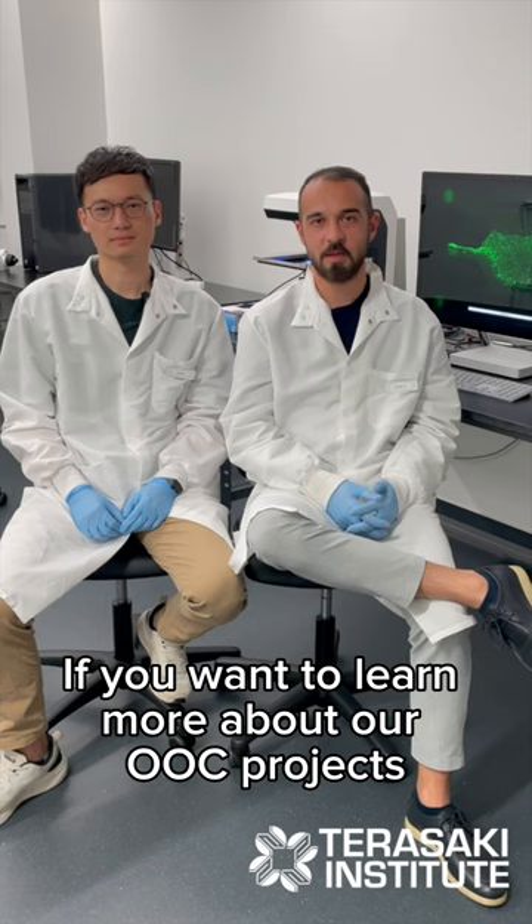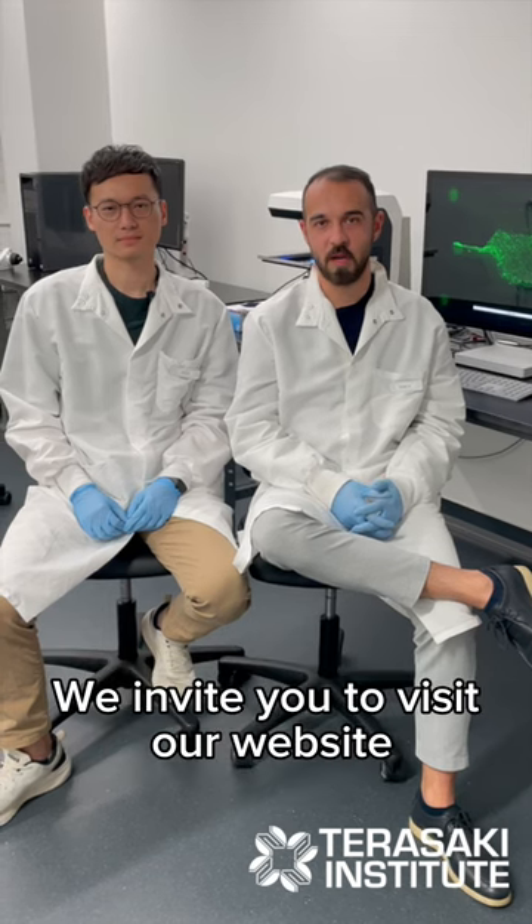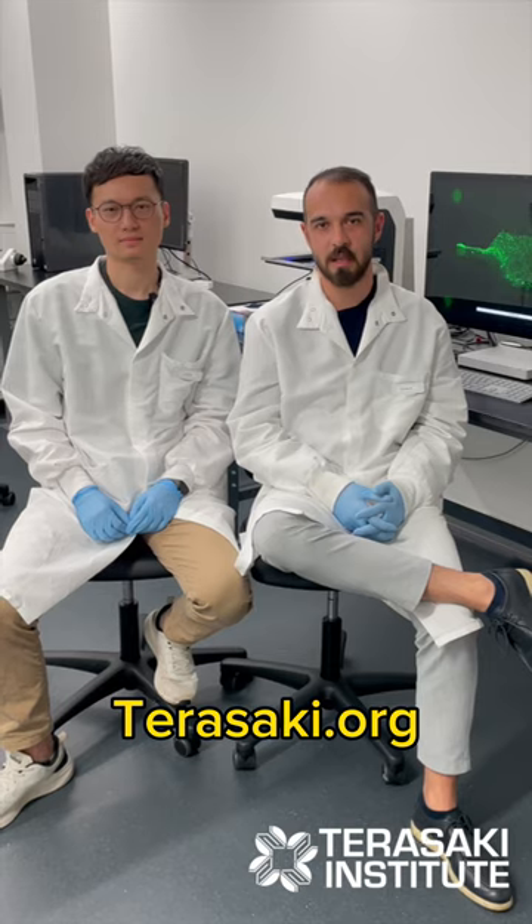If you want to learn more about our OOC projects, we invite you to visit our website at tarasakhi.org.